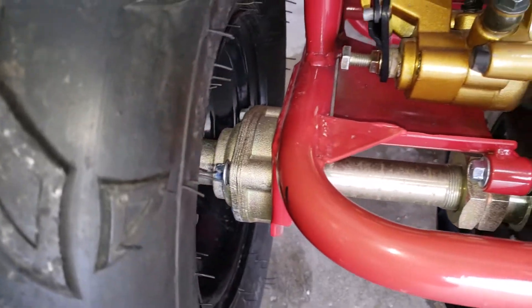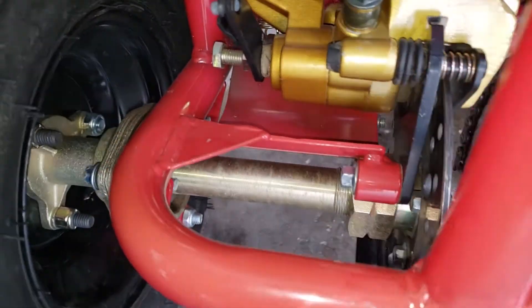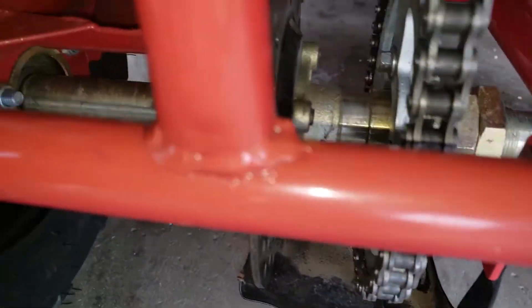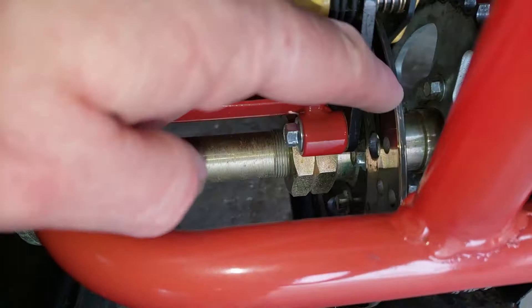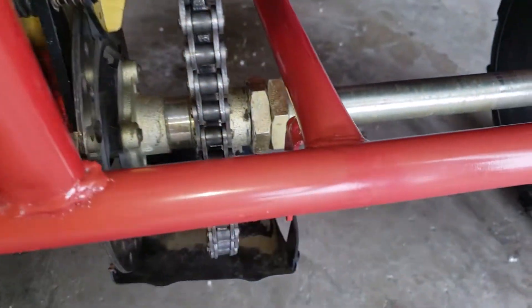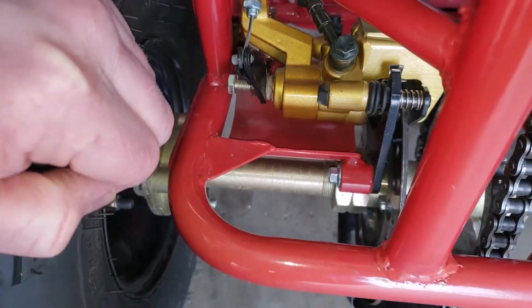It's got disc brakes on the back too. There's your caliper on a disc. Here's the disc, and this is your caliper. There's a caliper for the rear axle brakes on here.